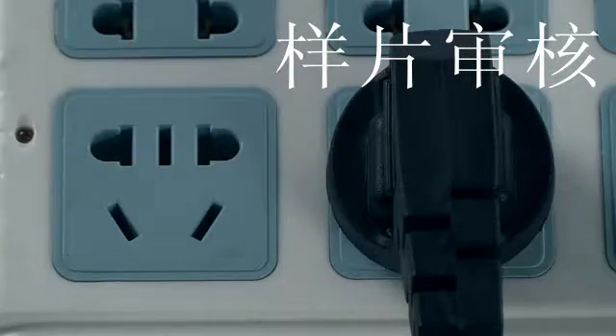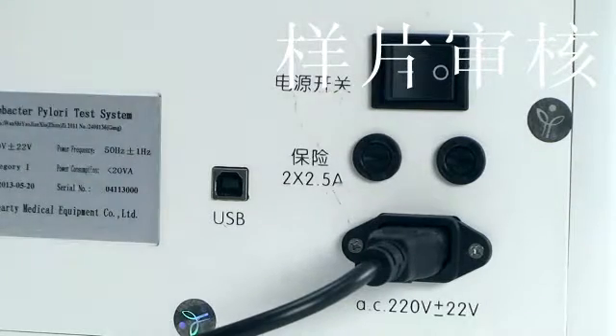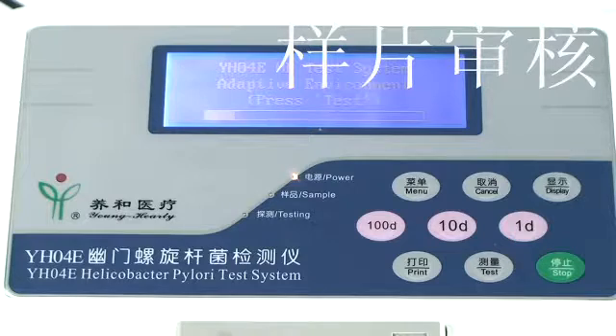This detector does not require manual calibration or debugging. The first time you use the detector, plug it in, turn the power switch on, and wait one hour before use.